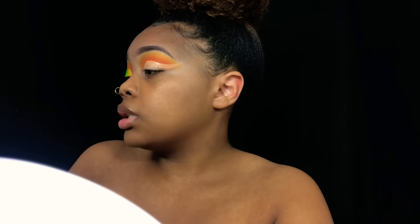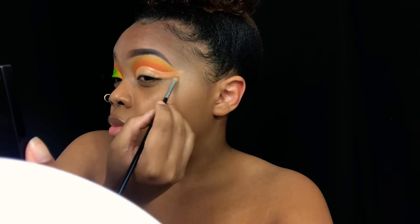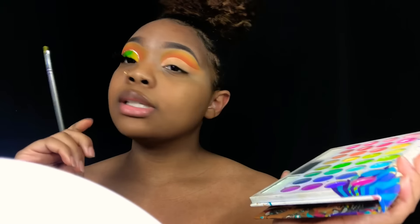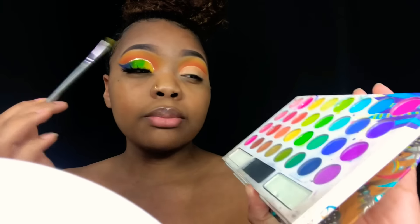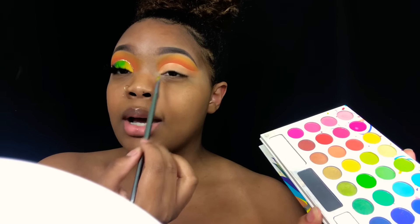This brush is the M213, if you're wondering. I'm pretty sure you guys have seen people go through and clean off their eyelid with a Q-tip or a makeup wipe just so the colors won't mix, but I'm just going to go straight into this yellow and put that in the inner corner of my eyelid.